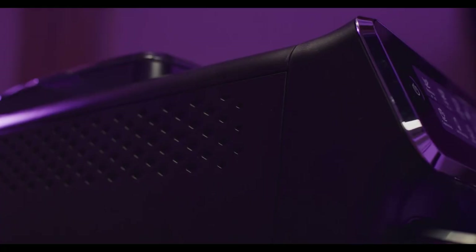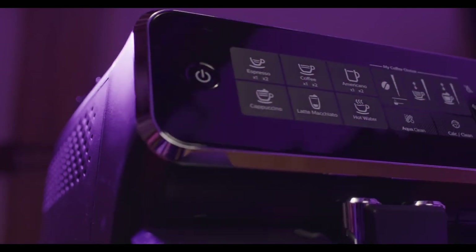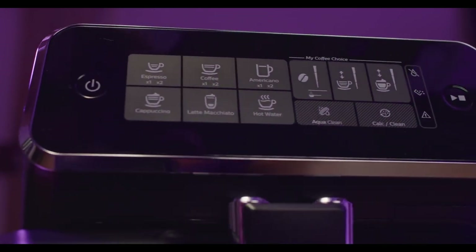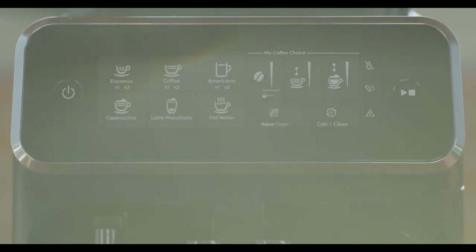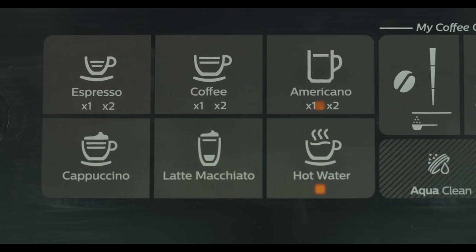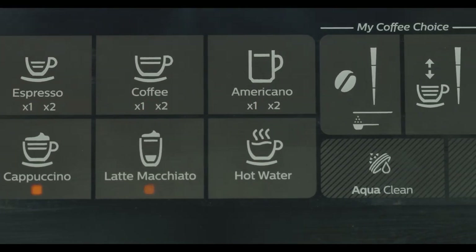The Philips 3200 series is a great choice for anyone who loves coffee and wants to enjoy it at home without hassle. It is easy to use, versatile and reliable. It can make various types of coffee drinks with fresh beans and milk, and it allows you to customize them to your liking. It is also easy to clean and maintain, and it has a stylish design that will complement any kitchen.